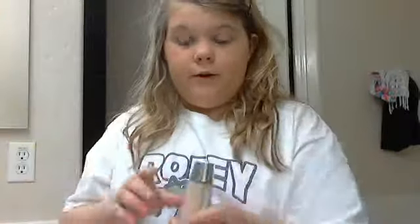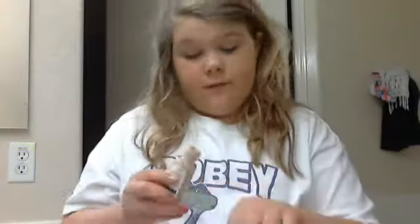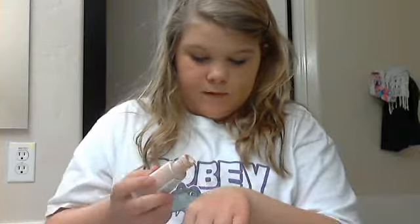Hey guys, if you want to learn how to get this look, stay tuned. To begin, I'm using CoverGirl foundation — you can use any foundation you want. Mine is in buff beige. I'm standing on a stool. It's actually not that bad for my skin tone.